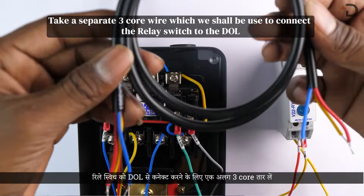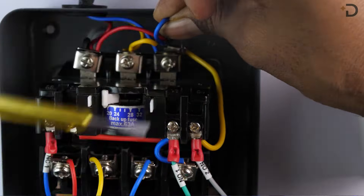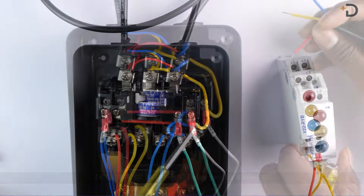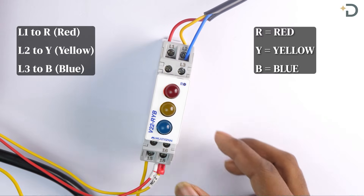Take a separate three-core wire. This shall be used to connect the relay switch to the DOL. RYB colored wires coming from the DOL have to be connected to the relay switch as follows: relay L1 to red, L2 to yellow, and L3 to blue.